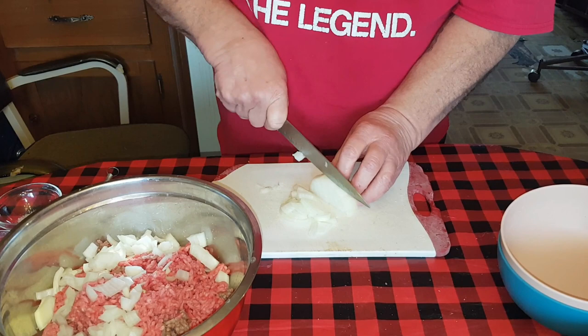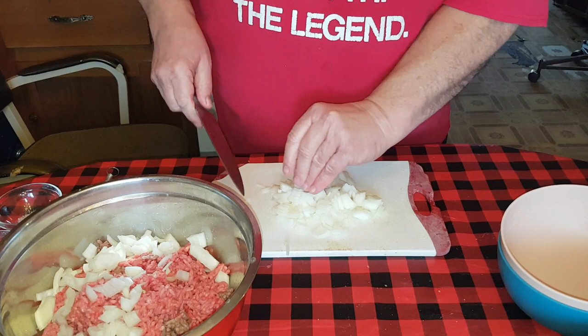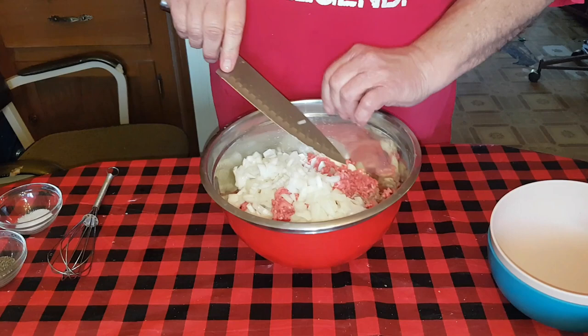The onion is what gives a meatloaf its flavor. Some people put all kinds of spices in meatloaf, and I hesitate to ever order meatloaf in a restaurant because a lot of times I just don't like the seasonings they put in it. This is really simple and really good, and once you taste it, it's the only one you're ever going to want to use again.